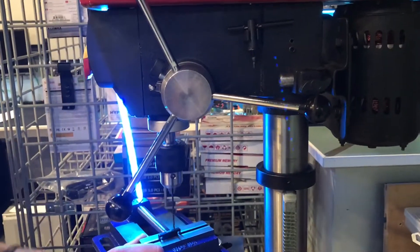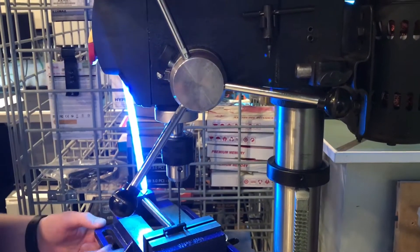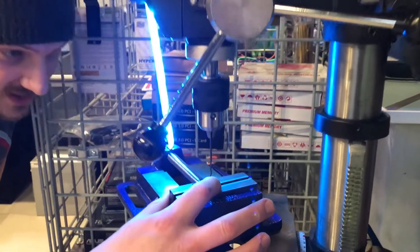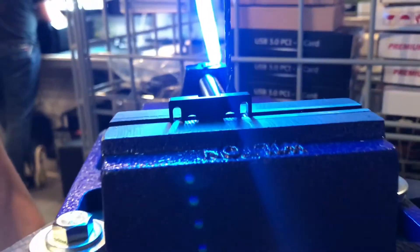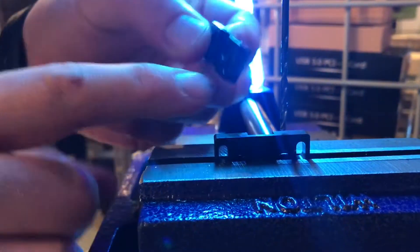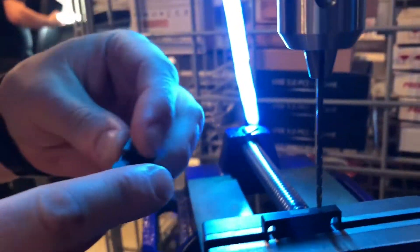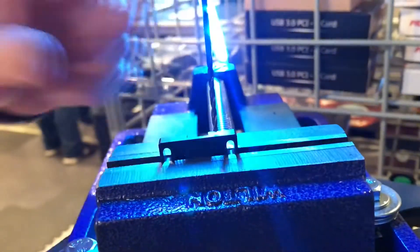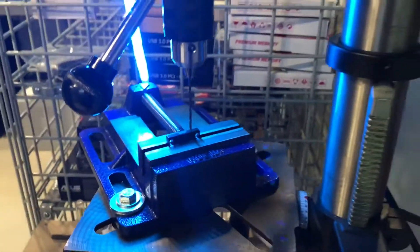Get it measured and secured in the vise. There are two ways you can do it: you can drill all the way through from the other hole using the existing hole as a guide, or you can drill from the top and just align it correctly. I tried drilling through but it leaves burrs on the edge, so drilling from the top and aligning it correctly is the better approach.